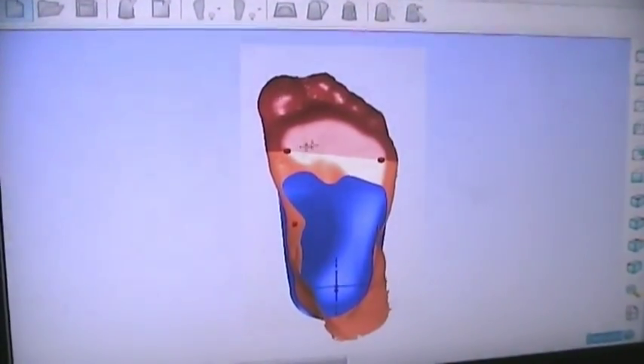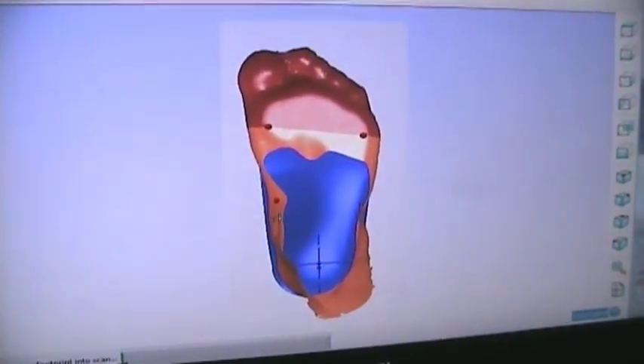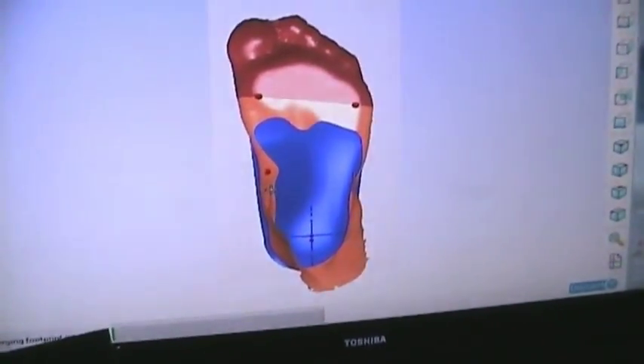Once we change all the options in the software, OrthoModel is going to get the shape of the patient's foot, add it into the orthotic design, and trim the orthotic shape so we can finish the design.